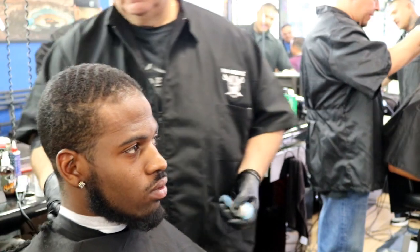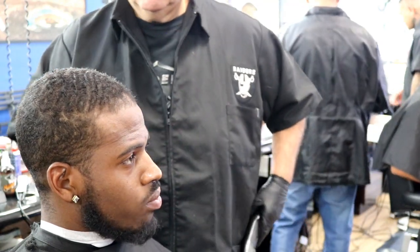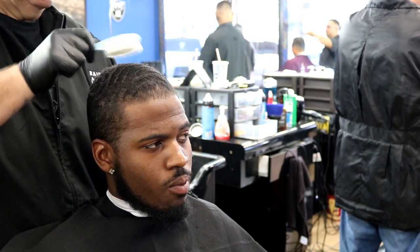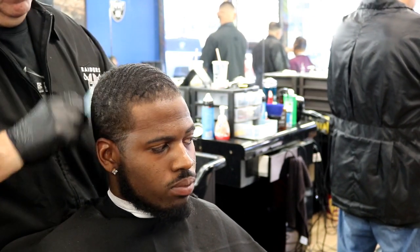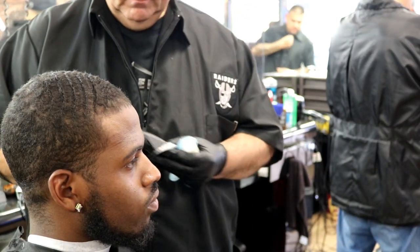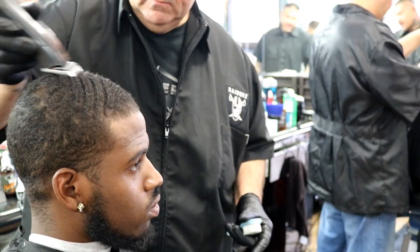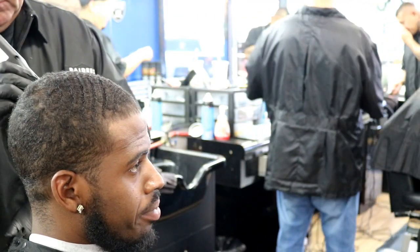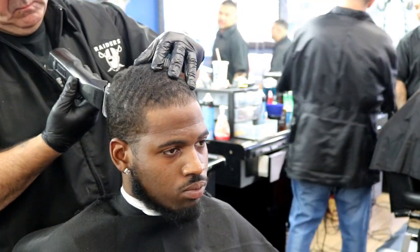If you guys want to be critical about this haircut, that's okay, because I'm not going to say I'm the best at doing black hair — I'm still learning. When I first opened my shop I wasn't really good at these types of haircuts, but I just decided to jump in and do it. It comes down to just doing it, trying it. These haircuts can seem a little scary but in reality they're just a different texture of hair, and anybody can do them.